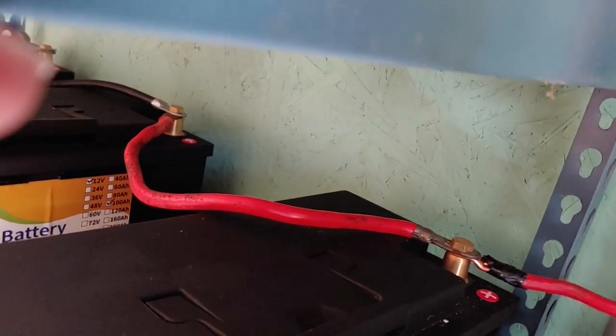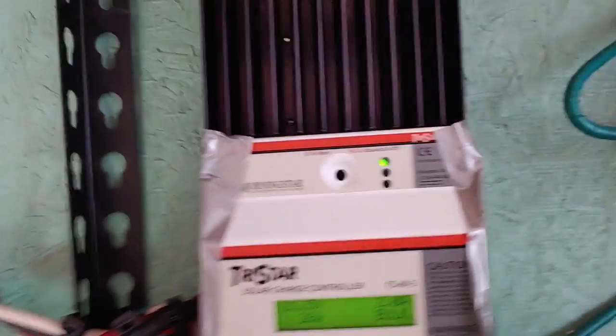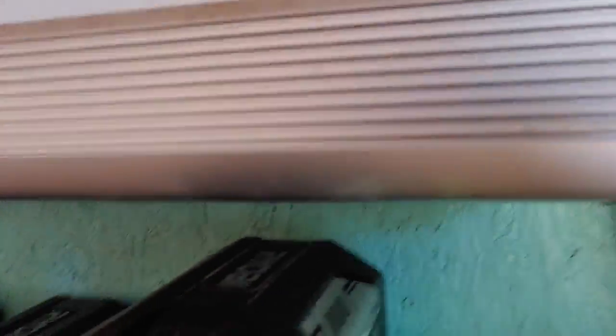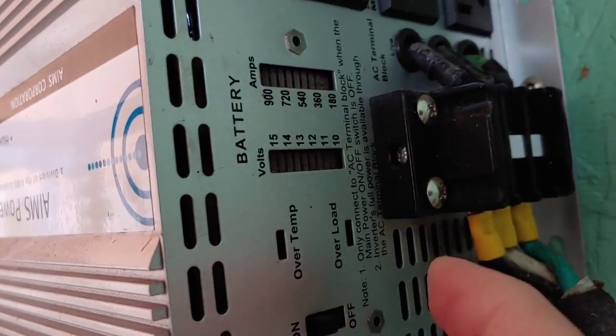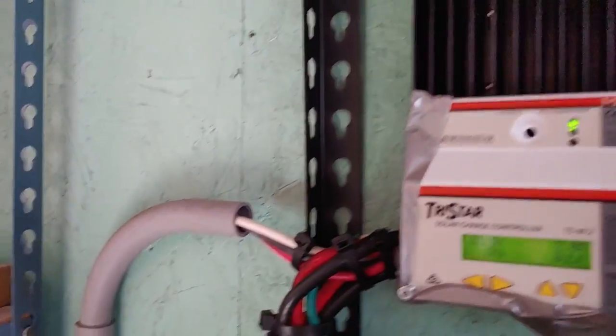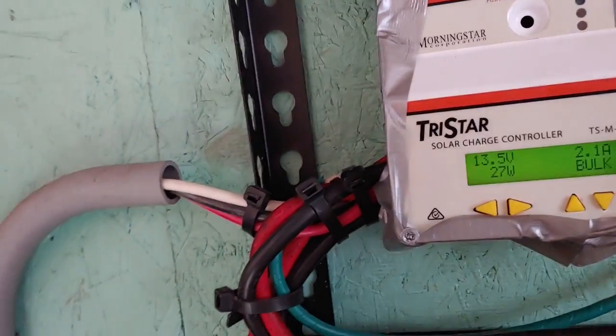So that's where we are — we're about to start our test again. The charge controller is of course working and the inverter is once again working. The reason they shut down is when you're getting no power from the battery, the charge controller and the inverter have nothing to power them, so they don't come on.